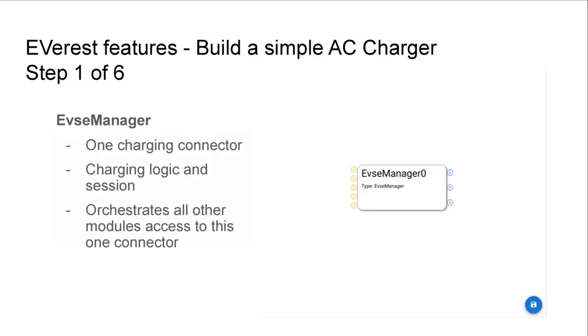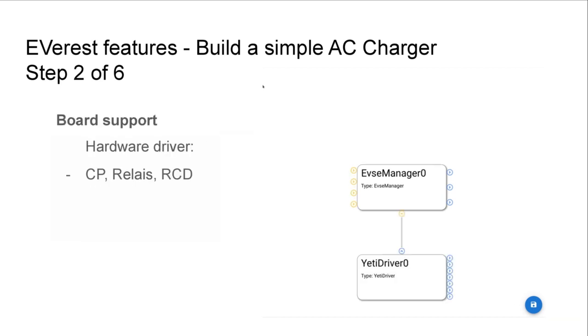I'm now going to go through the steps to use this graphical web interface to configure your own charging station. First we start with an EVSE manager — a module that owns a charging connector, takes care of the charging logic and the whole charging session handling, and orchestrates all other modules' access to that connector. Next we add a board support package, in this case the ET driver module, which handles all the control pilot handling, access to the relays, and reading of for example the RCD currents.